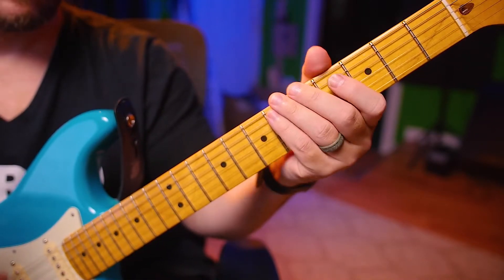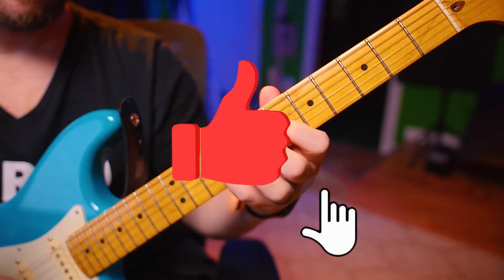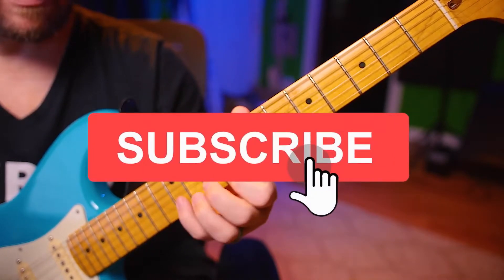1, 2, ready, go. Octave up. Next octave. Right back down.